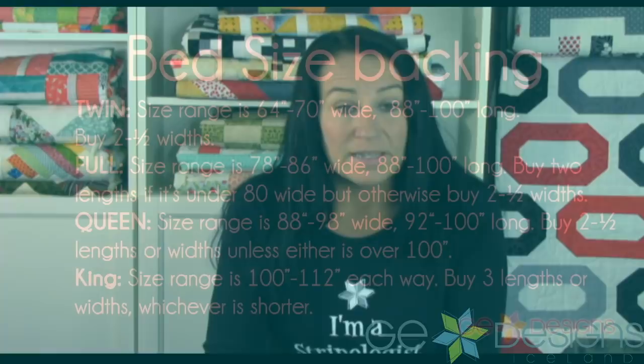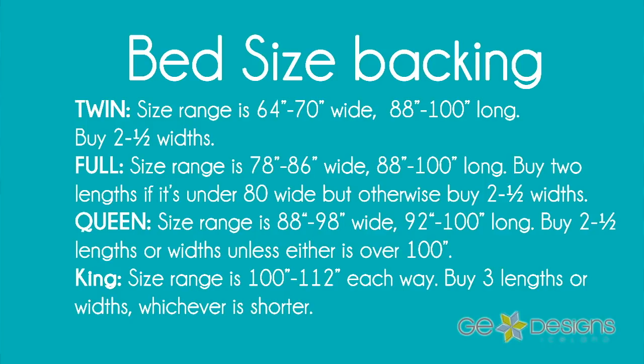So let's move on to the bigger sizes — bed size quilts. A twin size quilt size range is usually about 64 to 70 inches wide and between 88 and 100 inches long. Now, why is there this variation in quilt sizes? Pattern designers design blocks, so quilts can turn out within a certain range, and there's also personal preference about different drops for each bed size. Since twin size quilts are usually under 70 inches wide, buying two lengths would give me too much waste.